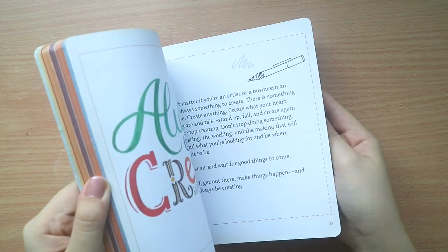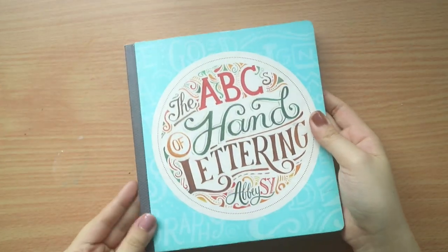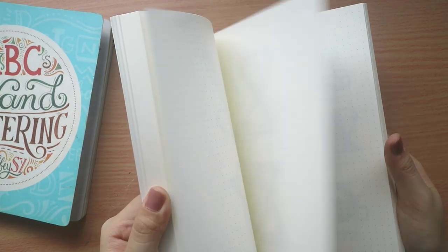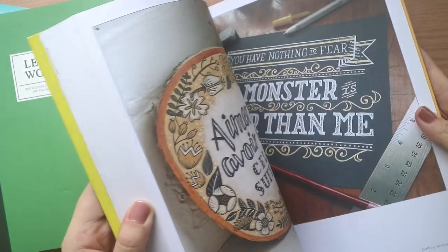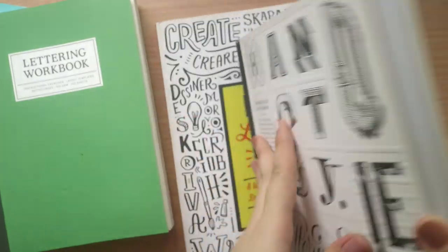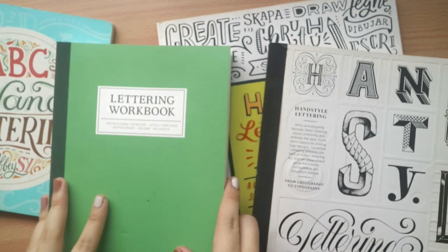Lastly, moving to resources — I have a book on lettering which is more than five years old now, and the digital copy is available at my web shop, linked below. Last year I also created the Lettering Workbook, an essential guide to hand lettering covering layouts, brush lettering, and bounce lettering, with tips and ideas included. I also have a book called Hand Lettering A to Z, where I share different fonts and collaborate with different artists so you can create your own fonts. Lastly, I have Hand Style Lettering, a directory of many type artists and different styles you can explore. I will link more resources below.